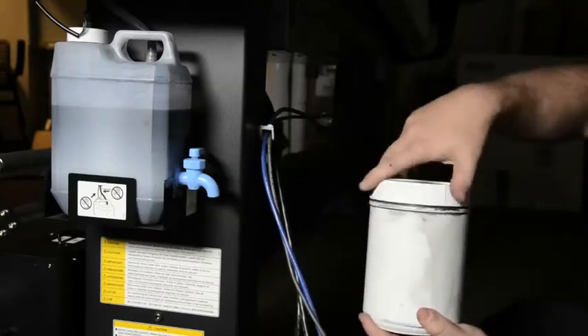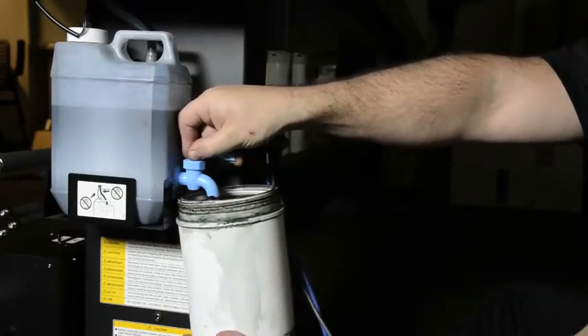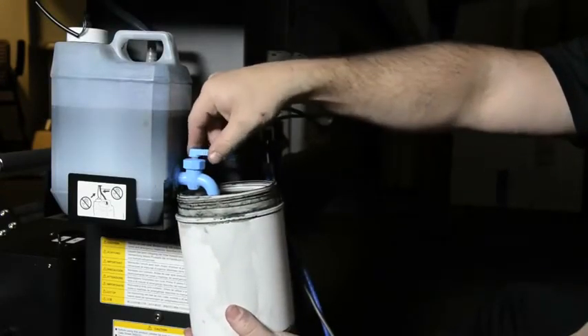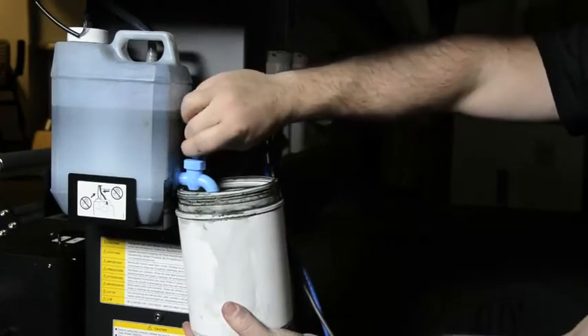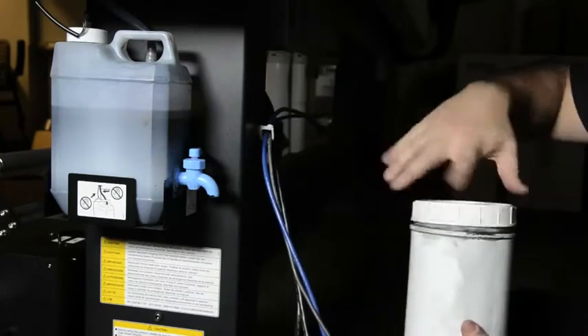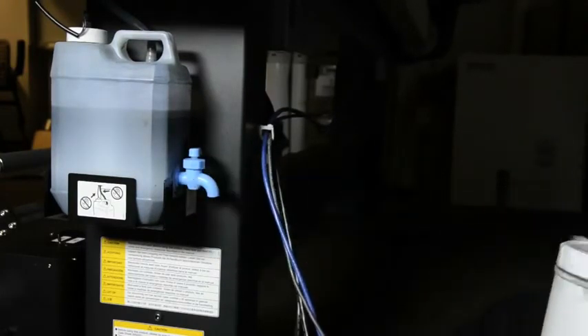The GS6000 has a maintenance tank, and I will show you now how to drain it. Using the supplied bucket, open the spigot on the waste ink bottle and allow the ink to drain into the bucket. Close the valve to shut off the ink flow. Replace the lid to the waste ink bottle and wipe clean the spigot so no excess ink drips onto the floor.